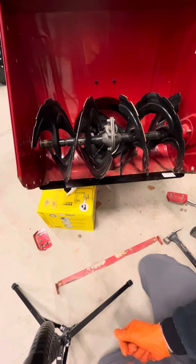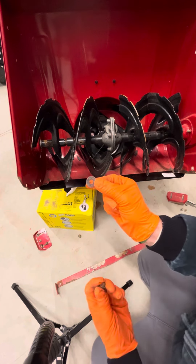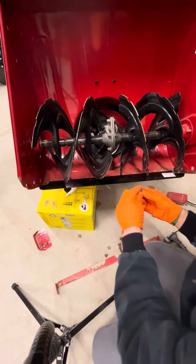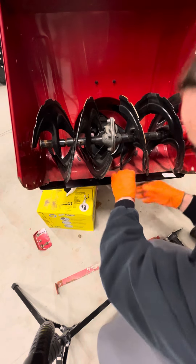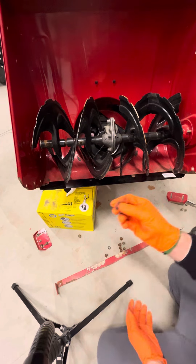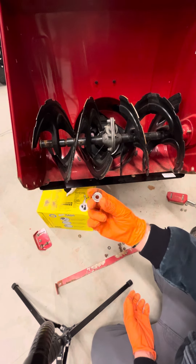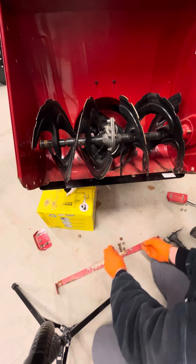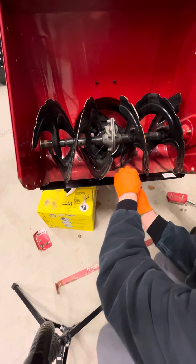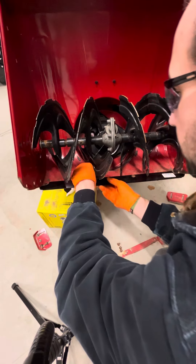So if you had a machine that looks like mine, where it was worn completely down, go buy some good washers — about three-quarters to a half inch wide. Send your bolt down through and put your washer on there. Since we are missing our holes because they're worn off, we're going to use this washer to grab what is left to still hold our scraper blade on. If yours still has the holes good, you do not need washers — just install yours back on without them.